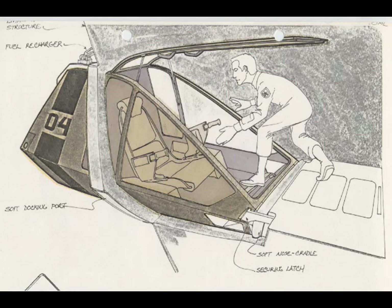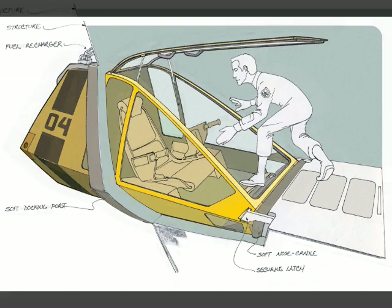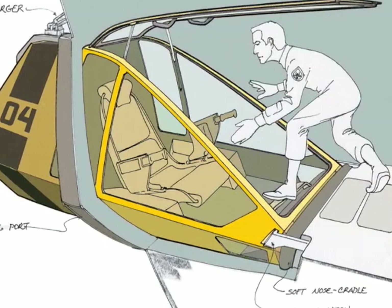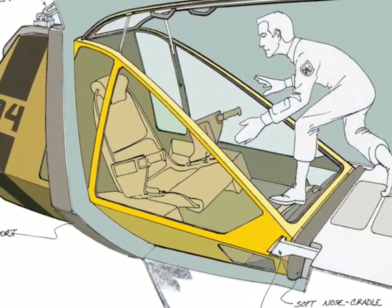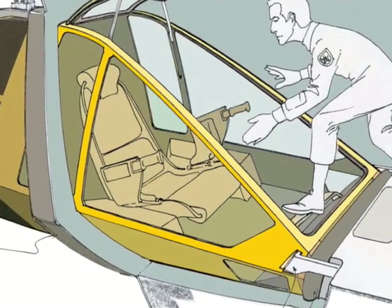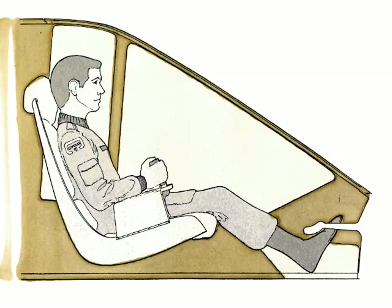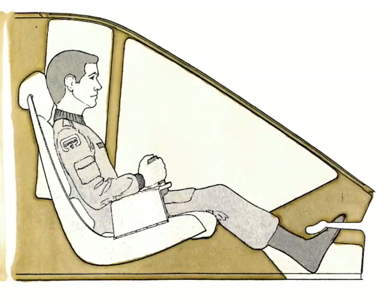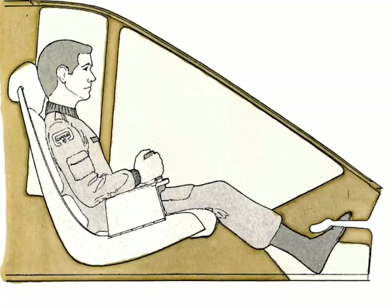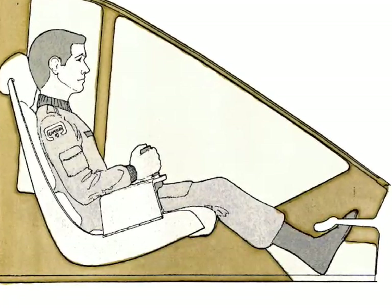That question produced this drawing — basically what you see is an operator getting into a docked Work Bee, and you can see the control panel is open. Being zero gravity, the craft would be a little too small for artificial gravity. The operator would just sit themselves down, pull the lap belt across, hook their feet under the tow bar. Tow bar, as you know, is 'robot' spelled backwards — and they're ready to go.